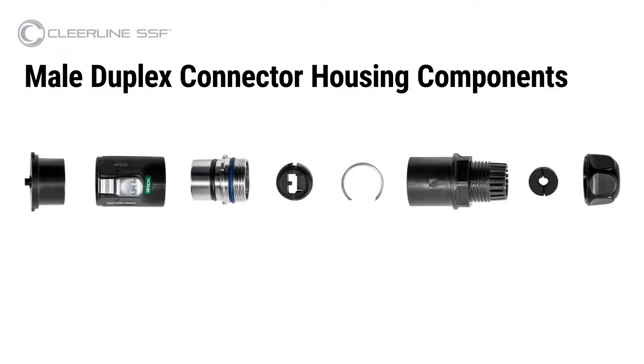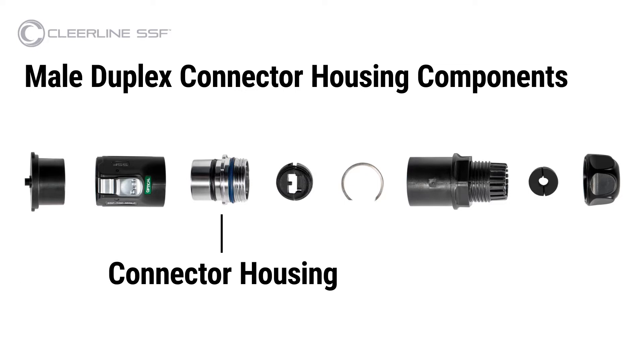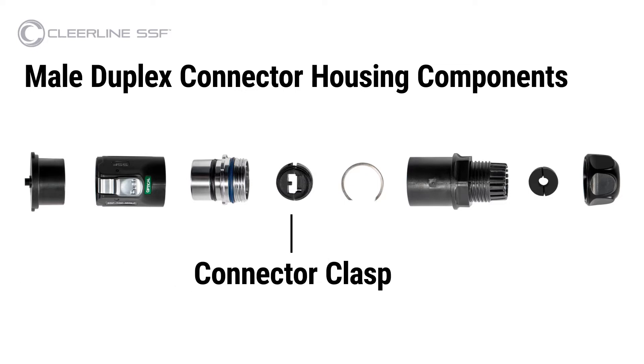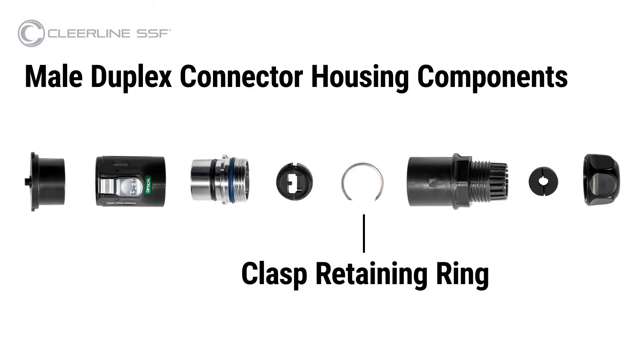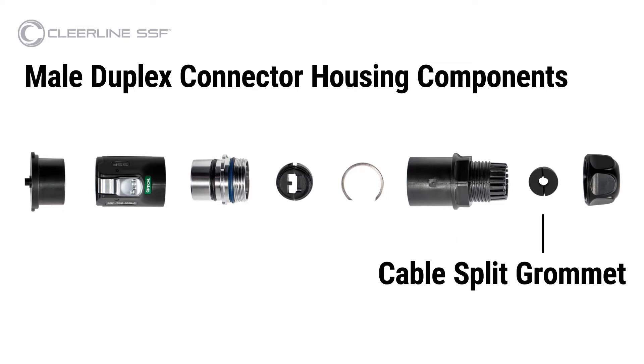The components of the male duplex connector housing are the following: end cap, outer housing cover, connector housing, connector clasp, clasp retaining ring, inner housing, cable split grommet, and compression nut.